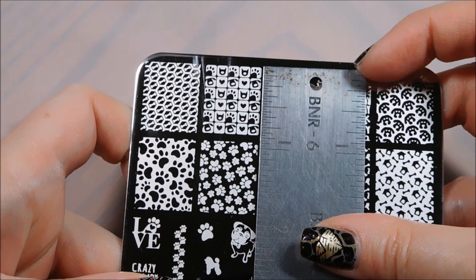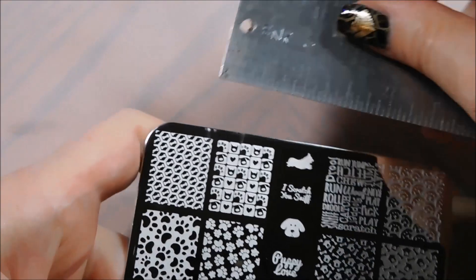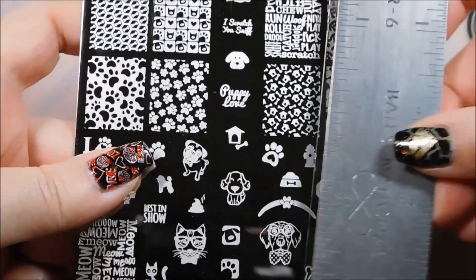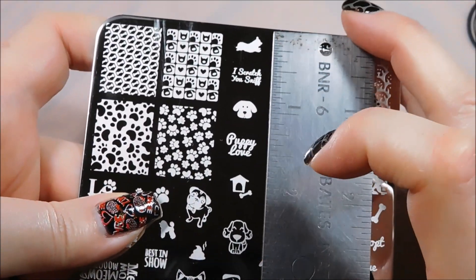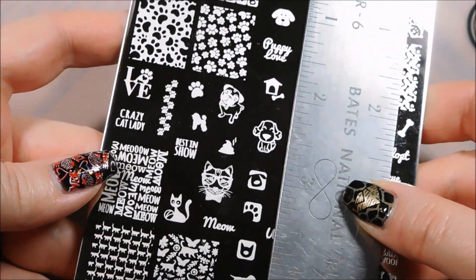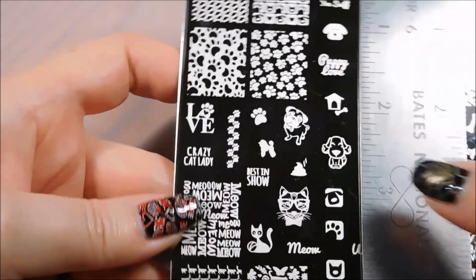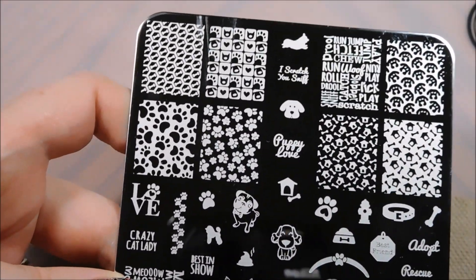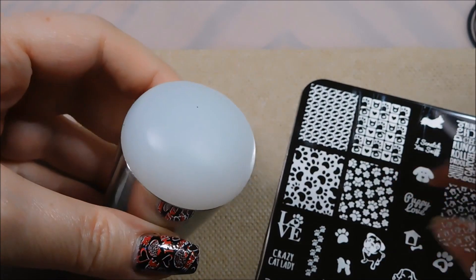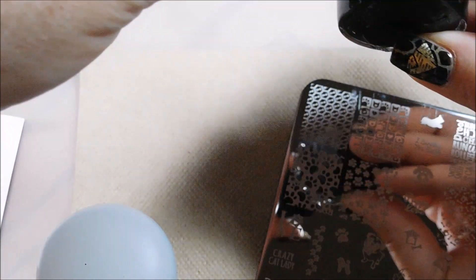In terms of size, the full nail images are just short of an inch - a little more than three quarters of an inch high and just short of three quarters of an inch wide. I'm going to put stills of this on the blog so you can get a relative sense for how big all of these others are, since they all vary in size a little bit. For this stamp test I am going to be using the Uber Chic Beauty XL sticky stamper and just some Conad black polish.